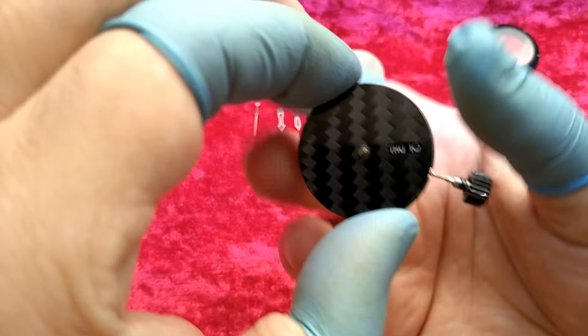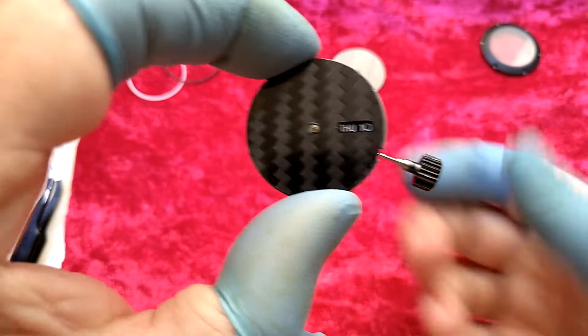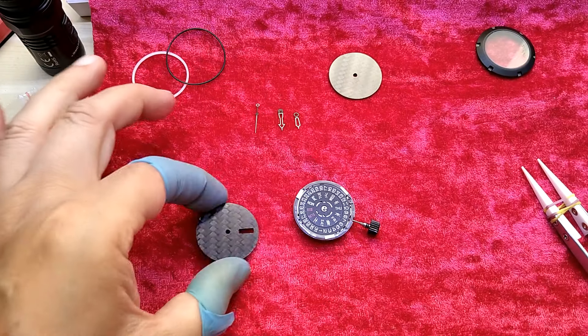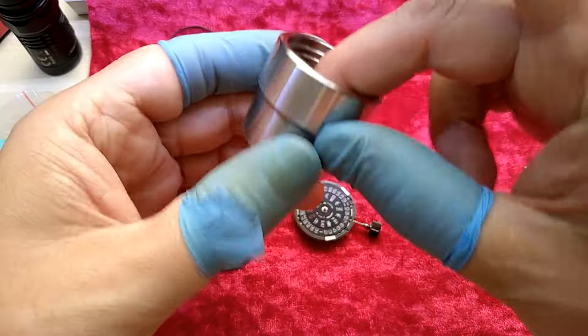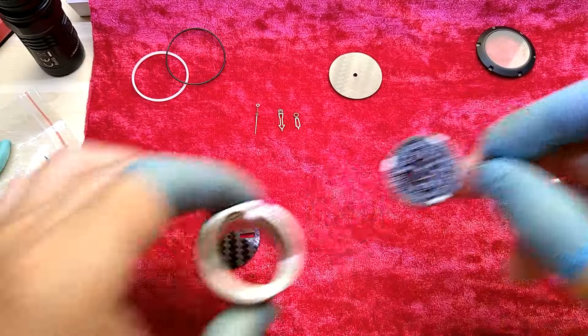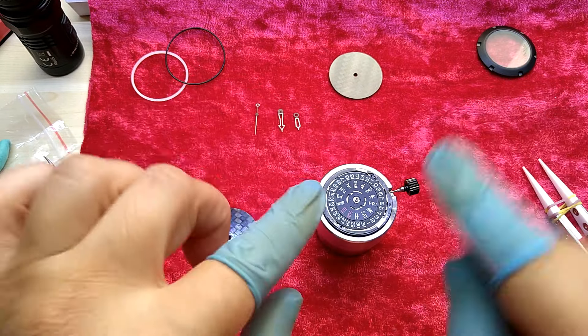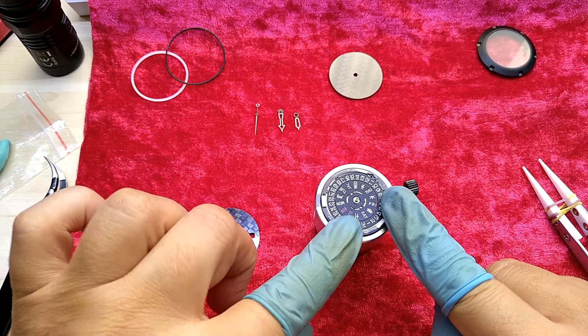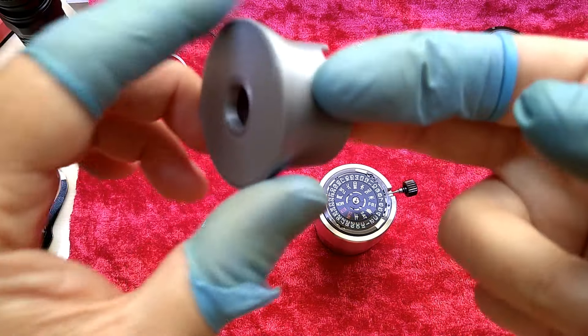Now I have to get this centered and glued on there. For that I am going to use a watch movement holder — also a 3D-printed one.